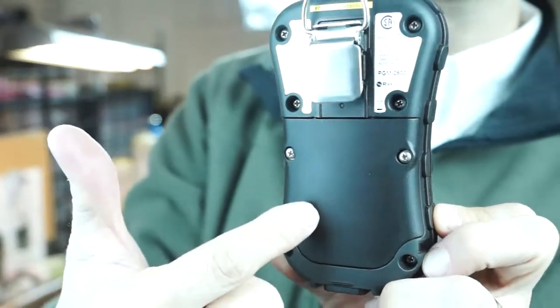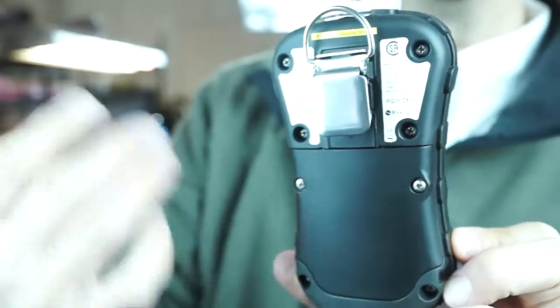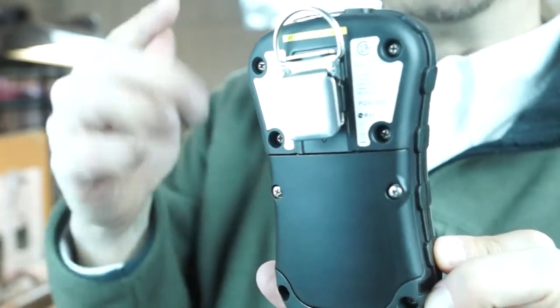The battery pack is lithium-ion, and it will yield about 14 hours in diffusion mode with no pump, and about 11 hours with the pump.